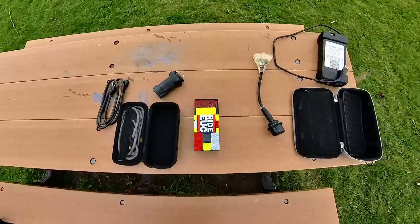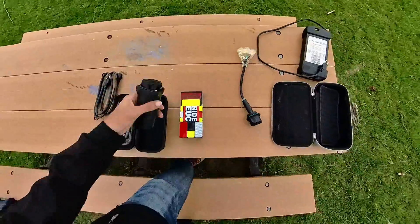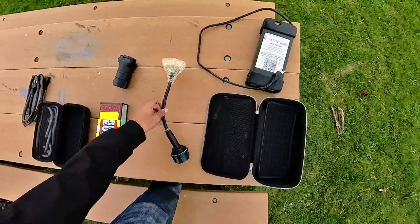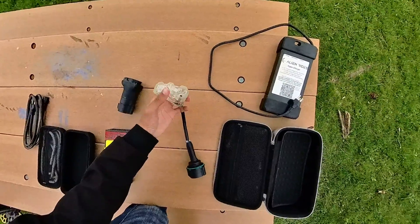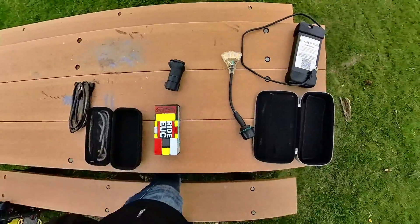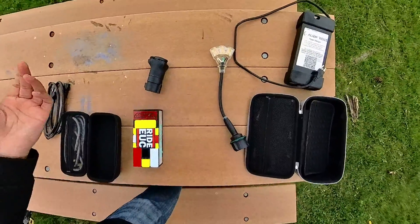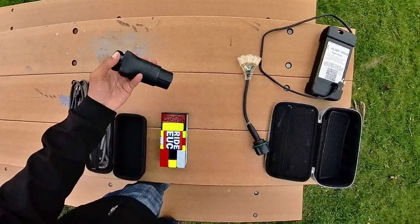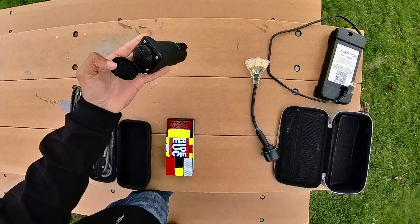The Roger EV adapter is quite long — over a foot — and has the awesome benefit of three outlets. But truthfully, the group ride where I charged three wheels at once was the only time I've really used that option. In reality, most of the time I'm just charging by myself, so I decided to pick up this super compact small EV adapter.